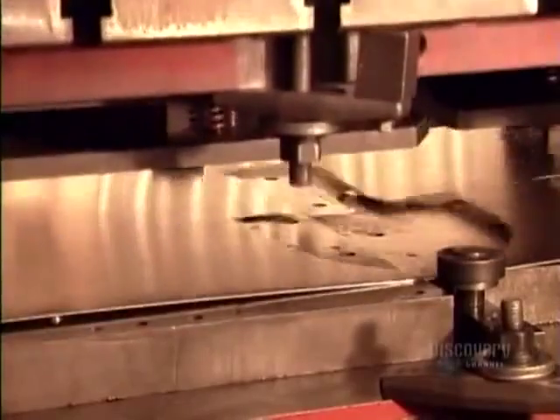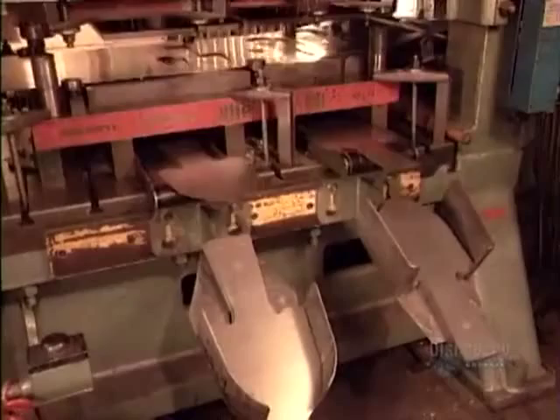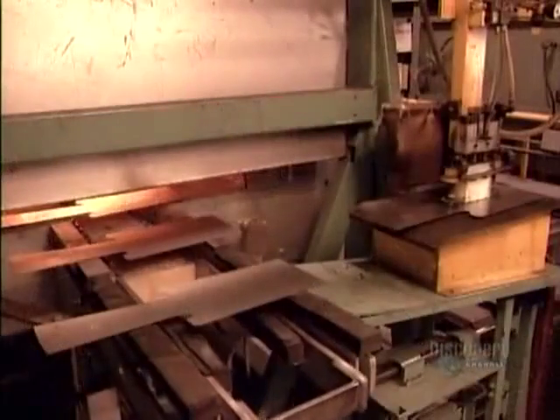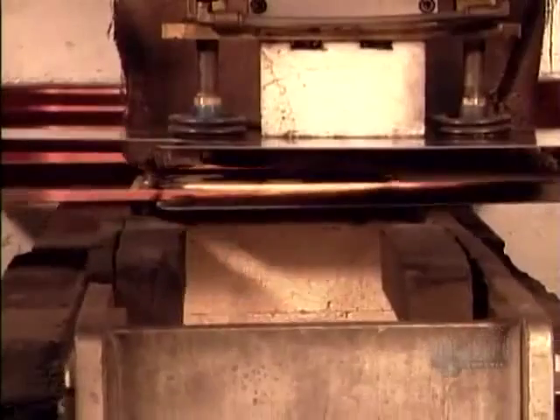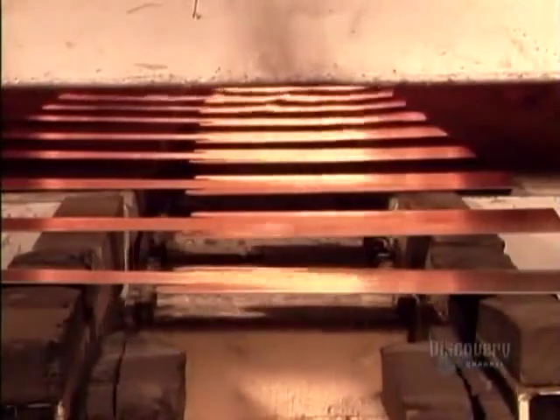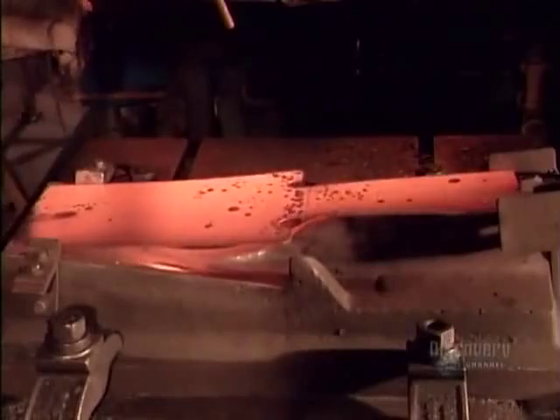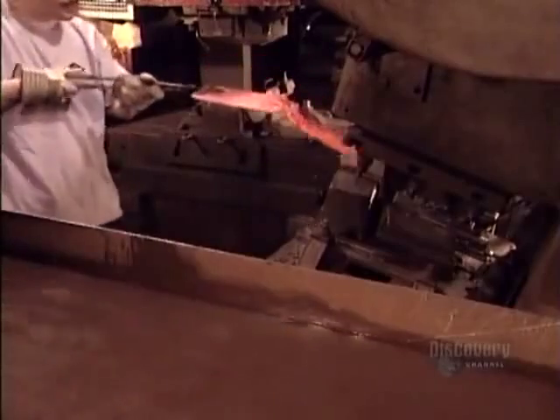Elsewhere in the factory, a heated forming machine stamps out the steel blanks that workers will shape into blades. A robotic arm loads the blanks into an oven. In a mere four minutes, the oven heats the steel to almost a thousand degrees Celsius. This intense heat makes the metal malleable. Workers then take out and shape one blank at a time, and they have just a few seconds to form the steel before it cools off.